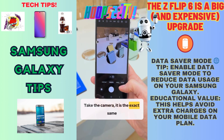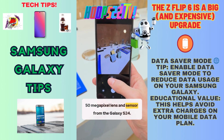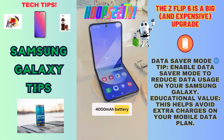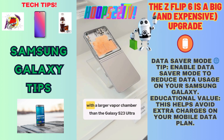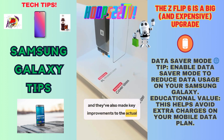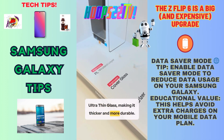Take the camera — it is the exact same 50 megapixel lens and sensor from the Galaxy S24. We also have the same 4,000 milliamp hour battery. It has much improved cooling with a larger vapor chamber than the Galaxy S23 Ultra, and they've also made key improvements to the actual ultra thin glass, making it thicker and more durable.